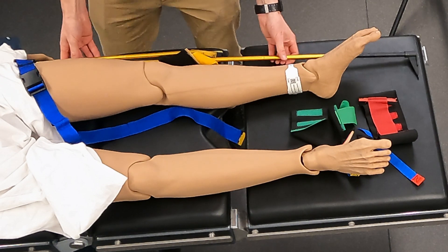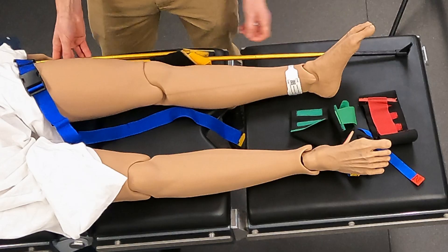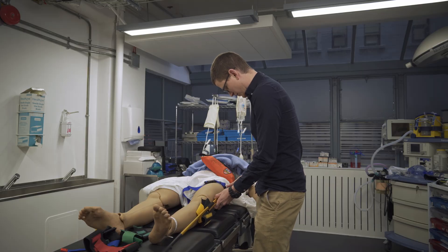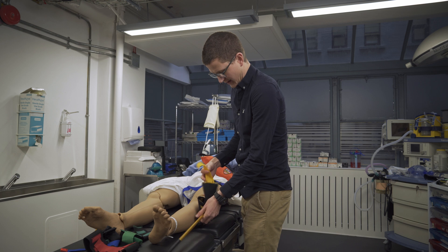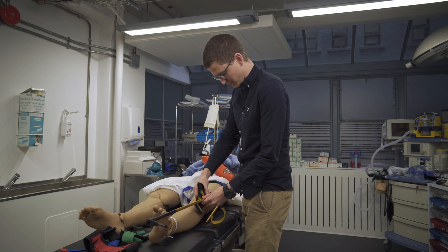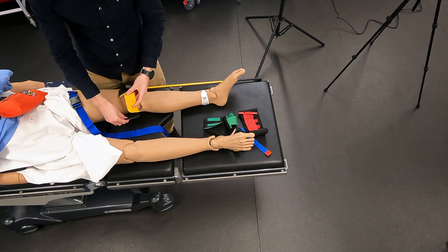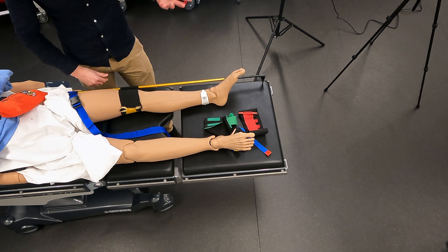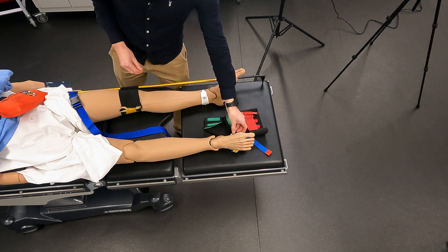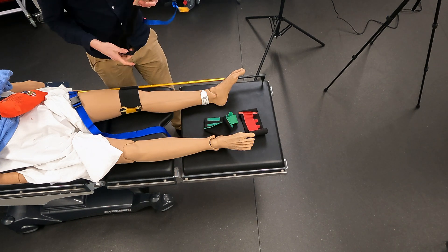We're going to go with that size. We push that into the groin strap, and then this yellow tag — the only tag attached to the poles — is attached above the knee. The purpose of this strap is to keep the pole next to the leg. Once that's been attached, we are then going to attach the ankle strap.